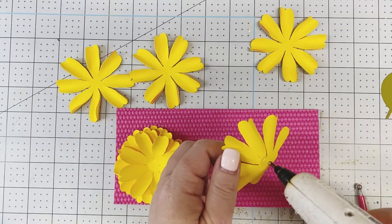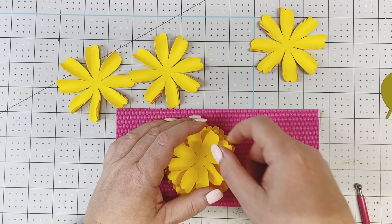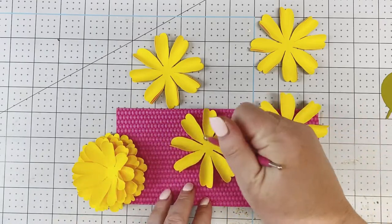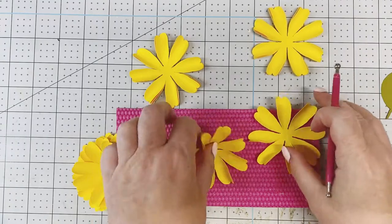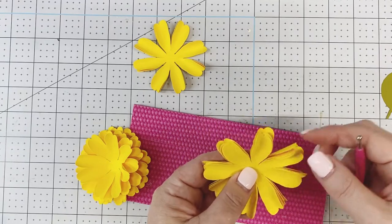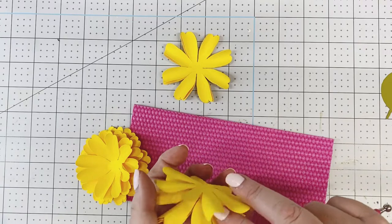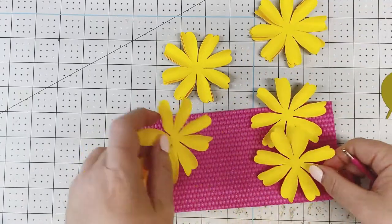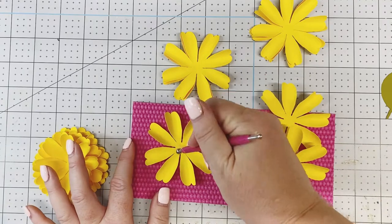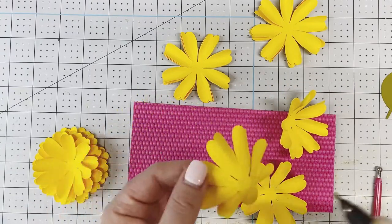Keep adding glue, placing petals in between — I like to keep rotating the flower. Remember we're keeping the two larger petals separate. I hope I didn't accidentally use them — things happen when I make my videos. All good, we'll figure it out. Need to keep those two separate, and I think I grabbed them by mistake.